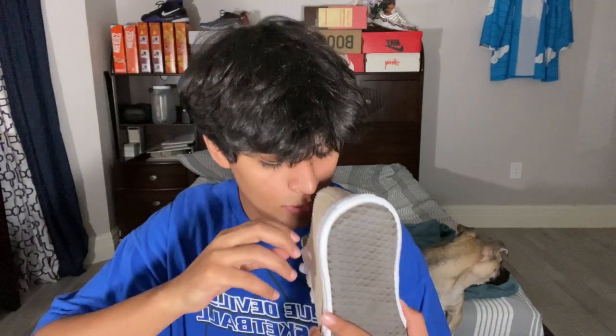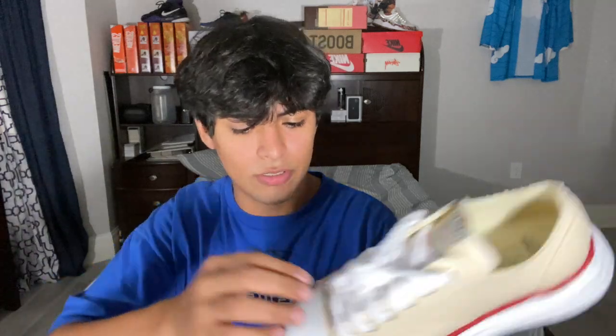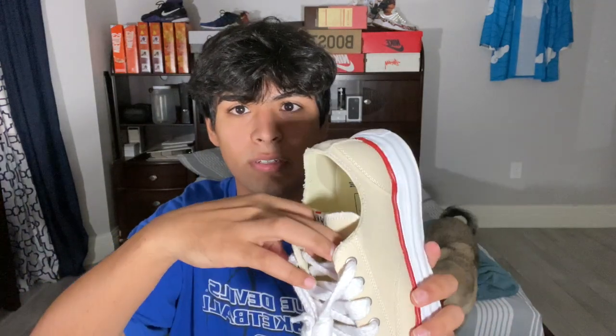This shoe has a lot of protection and also foam inside. I don't usually see foam — I usually see cardboard. The tongue is fully attached here. Alright, I'm gonna put these on for real, let's get the other shoe out.